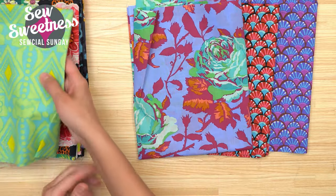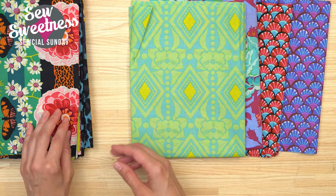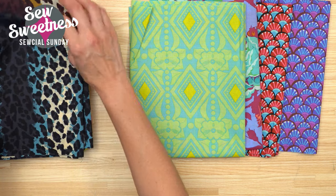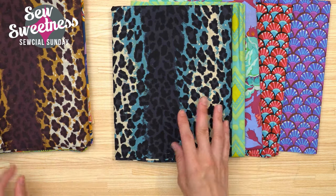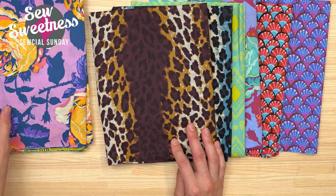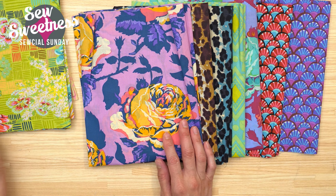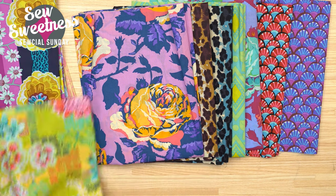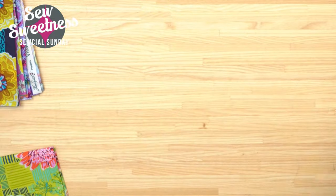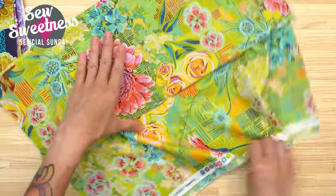Some of these prints you may have seen in her older lines but maybe recolored slightly. I'll save my favorite for last. There was also a wide back - I didn't purchase that but I saved it on my wish list just in case I want to make a really big skirt, since that wide back would be very convenient for a large article of clothing. Let me pull out the last few - the bigger scale prints, which I usually love.